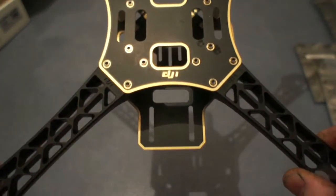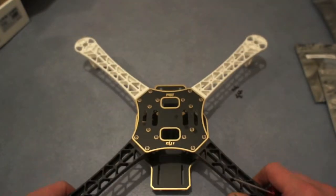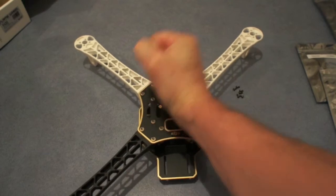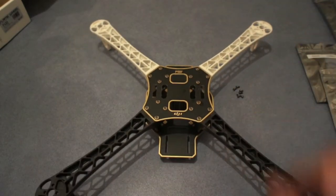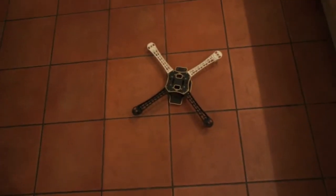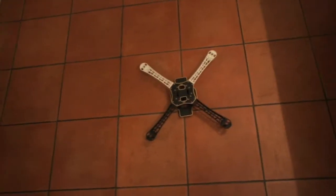Excellent. And it is so strong that I'm actually going to do this — I'm going to chuck it on the floor and stamp on it. It's bomb-proof.